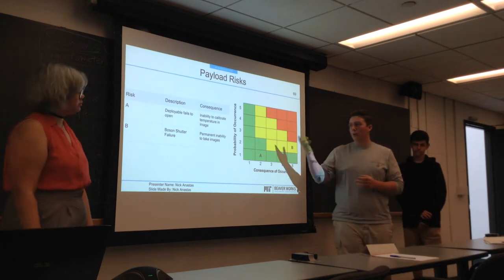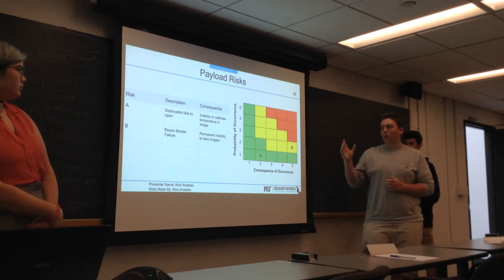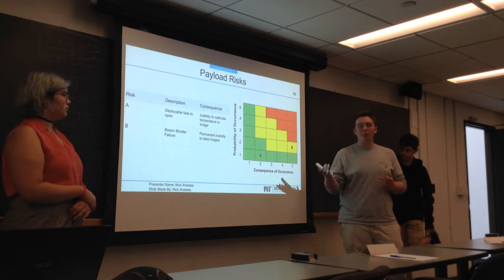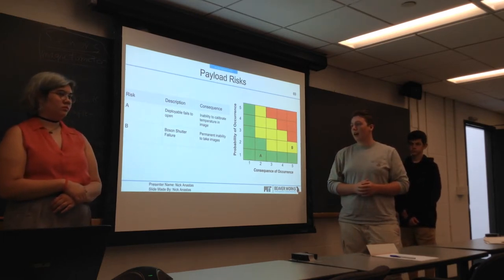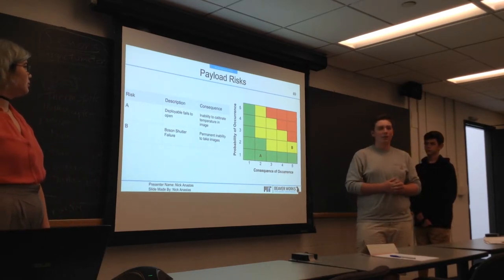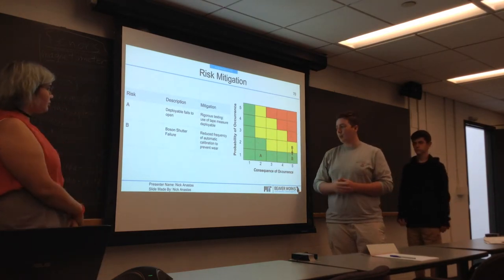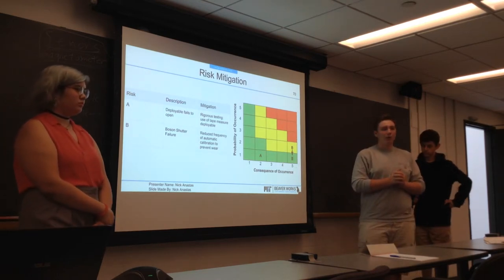Some of the risks we determined were that the deployable could fail to open, or the Boson shutter could fail. If we were unable to open the deployable, we would have an inability to calibrate our images completely, but we would still be able to get raw data, even if it didn't have a specific temperature assigned to it. If the Boson shutter fails, we would essentially be left with a permanent inability to take images. We thought it was very improbable that it would fail in the first place.